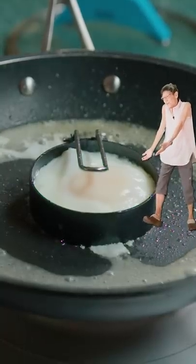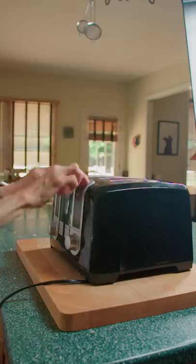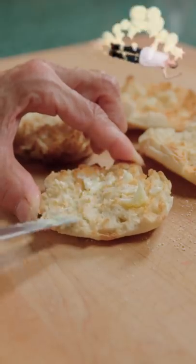Wham bam, thank you ma'am. Throw yourself an English muffin and toast it. Immediately hit it with butter.